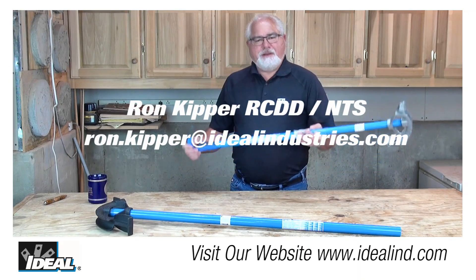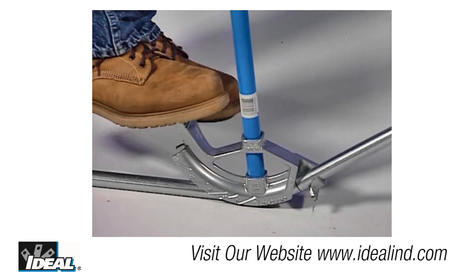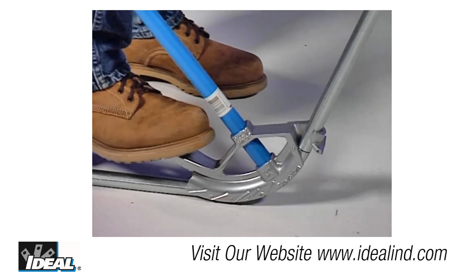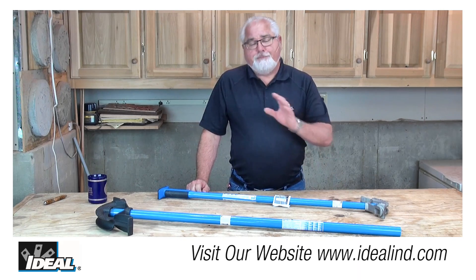Hi folks, it's Ron. Ideal hand conduit benders have been an industry standard for over 50 years. Bending conduit by hand really is an art form and it takes a little bit of practice, especially when you start trying to bend around the contours of a building and working with non-standard type bends.